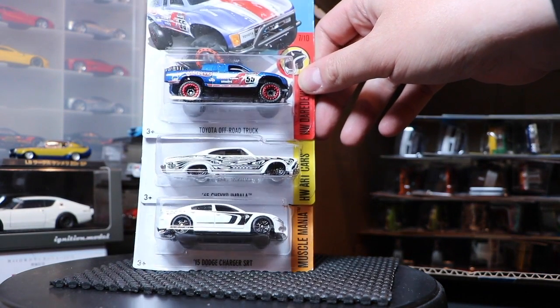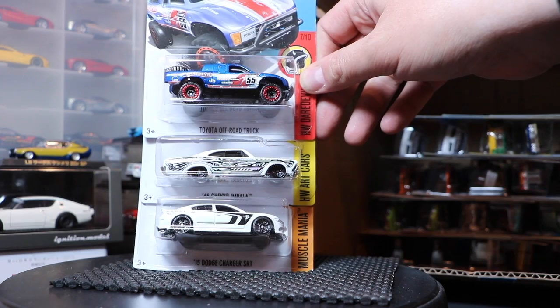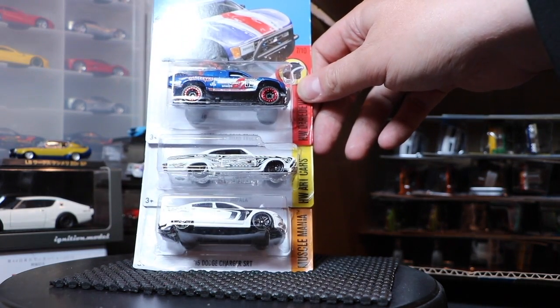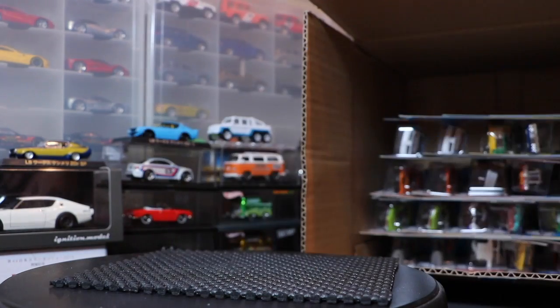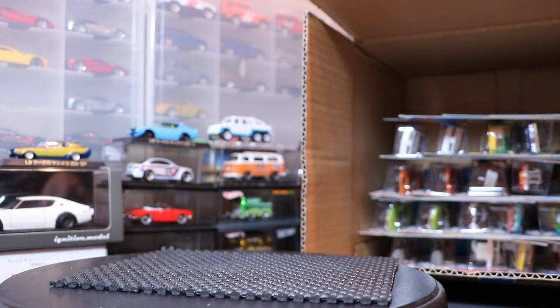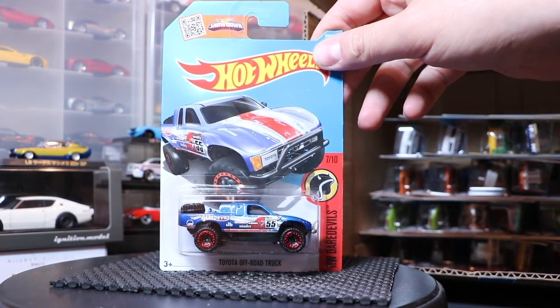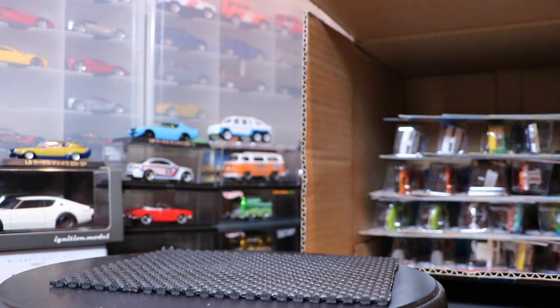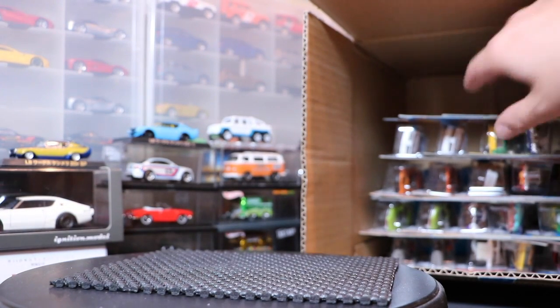The Toyota off-road truck — a new color for 2016. I like that in blue. And then the Chevy Impala and the Dodge Charger SRT, both repeats. The Toyota is new — I really like that. The casting has gotten a bit of a resurgence, hasn't it?